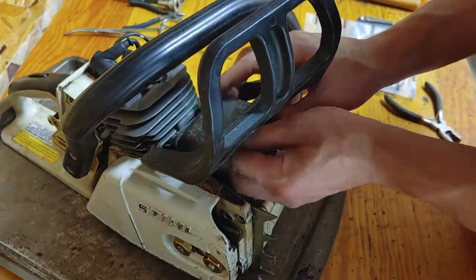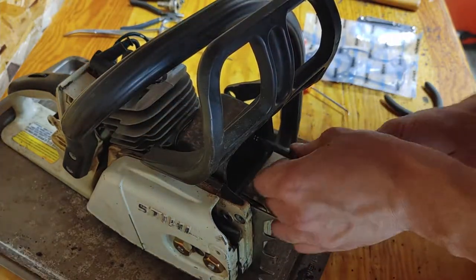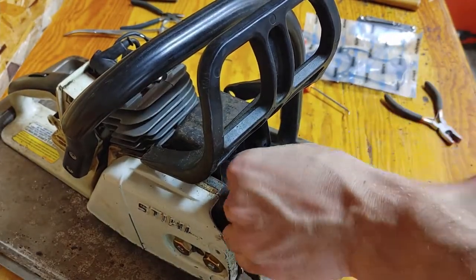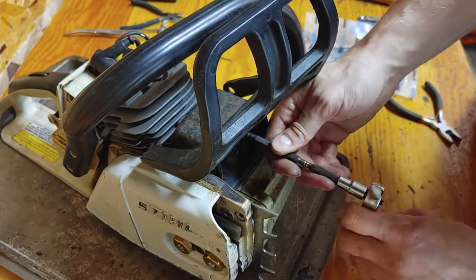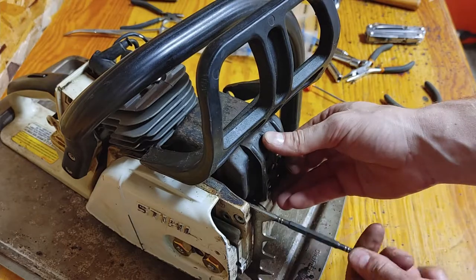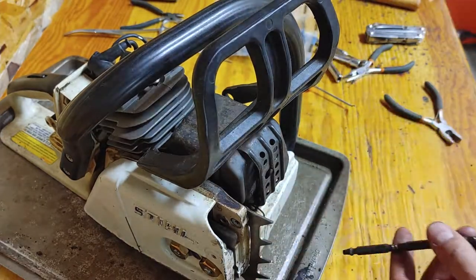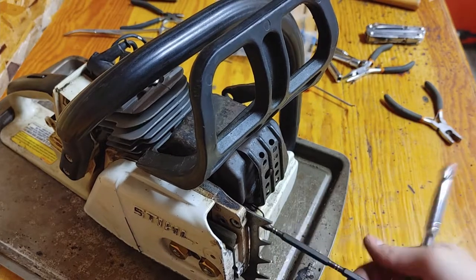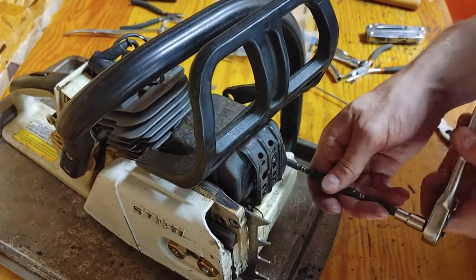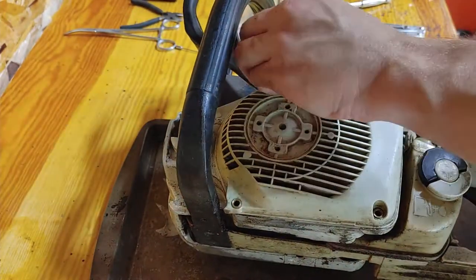Reassembling the rest of the components — this is the muffler. There are two screws on the inside and two screws on the cover on the outside. The two screws on the outside are very exposed on the bottom and there's a hinge at the top, and the ones on the inside are just to the left and right of the exhaust opening on the cylinder. Then putting the recoil back — I managed to lose one of the screws so I just had three at the moment.